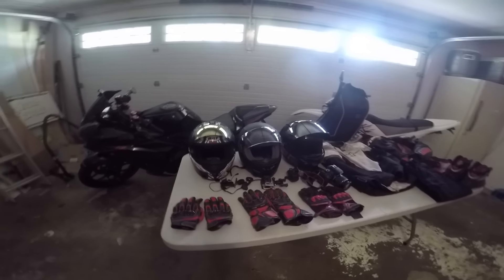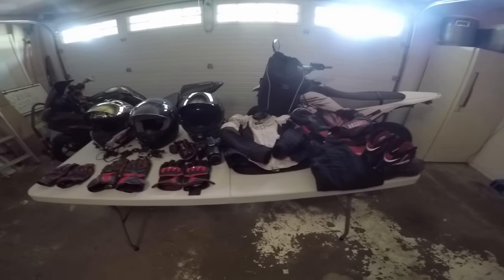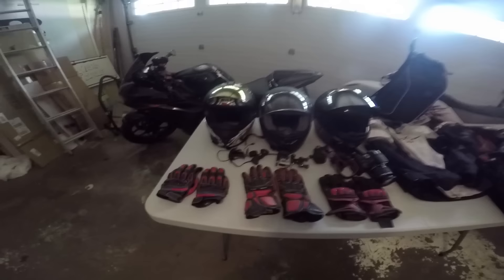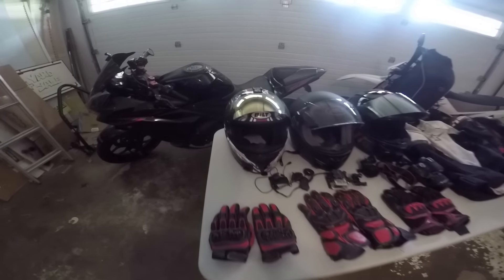What's up everybody? Welcome to the garage of lots of bike stuff. So today is just about all the gear that I use, used to use, and sometimes use. Pretty simple day, just chilling in the garage, a little hot.